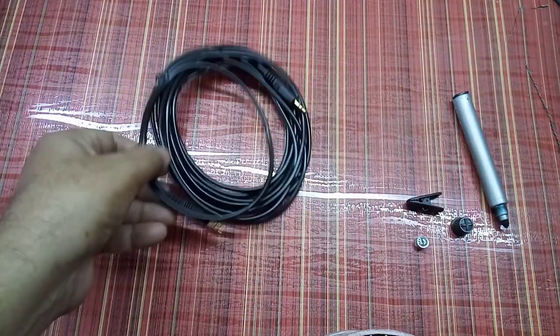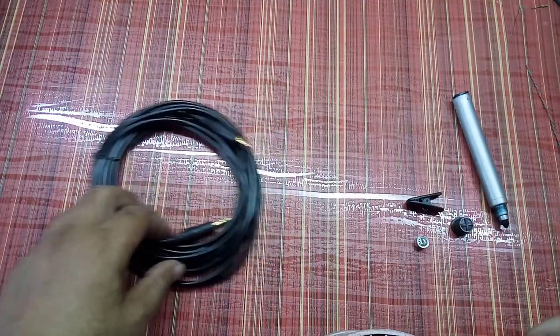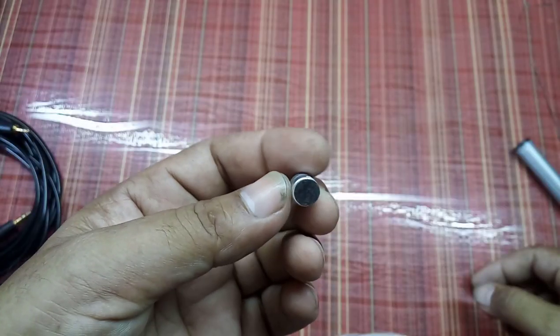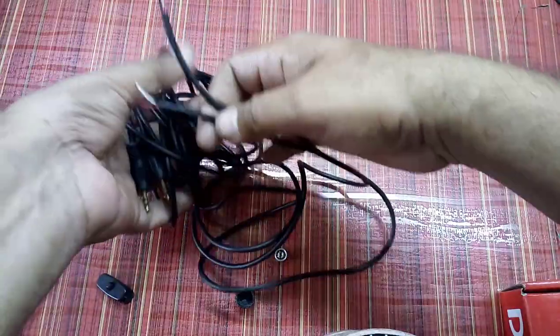For a collar mic, you need an auxiliary cable, maybe three to four meters long, one clip, one back cover of an old marker, and one condenser mic. You need to cut this auxiliary cable into two parts.